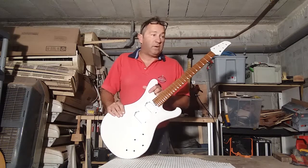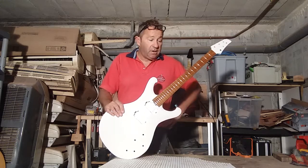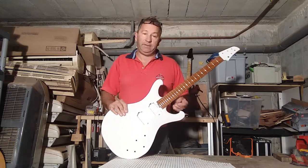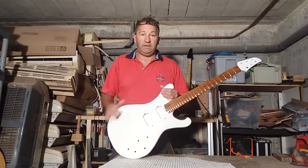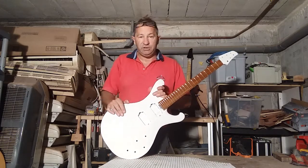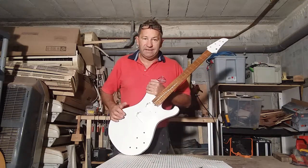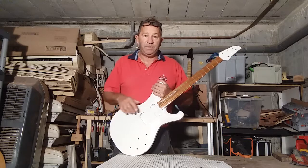Hi, Andy Evans here. Welcome to part 24 of making a guitar in your garage. Just a quick update on the fretting of the white guitar. I haven't got a name for it yet - I need to get a name, a model. It's a prototype, so if you've got any good ideas, leave me a message below.